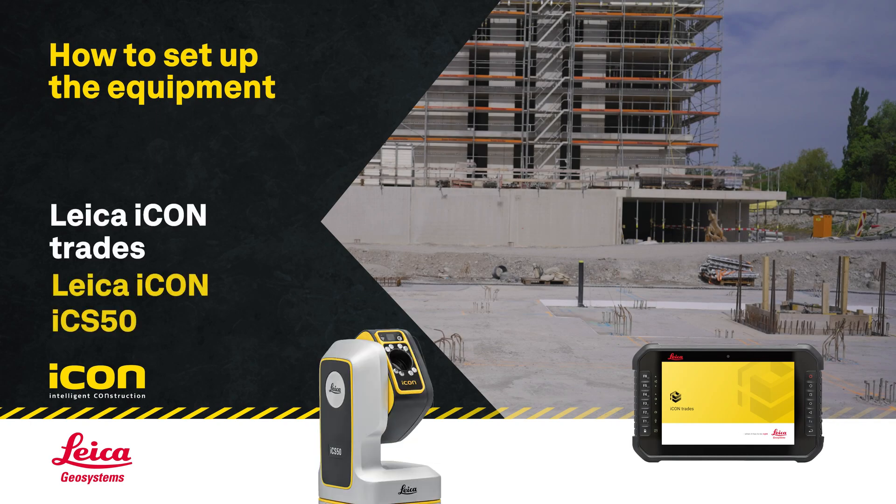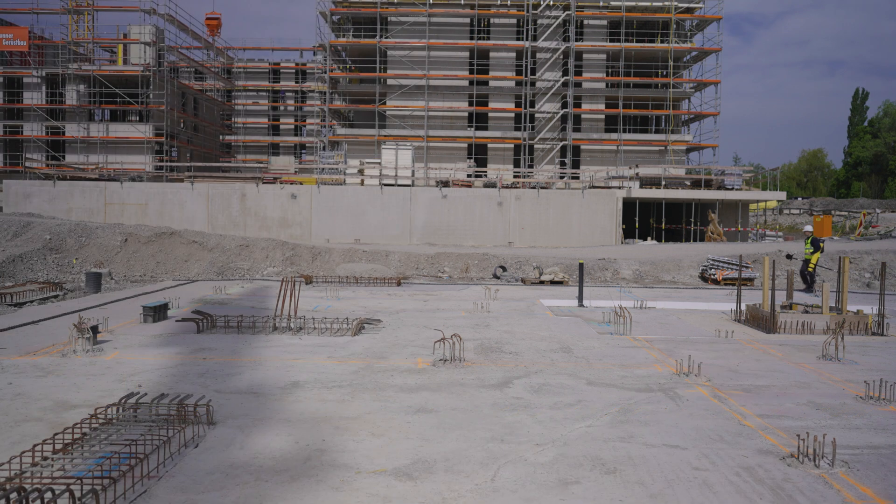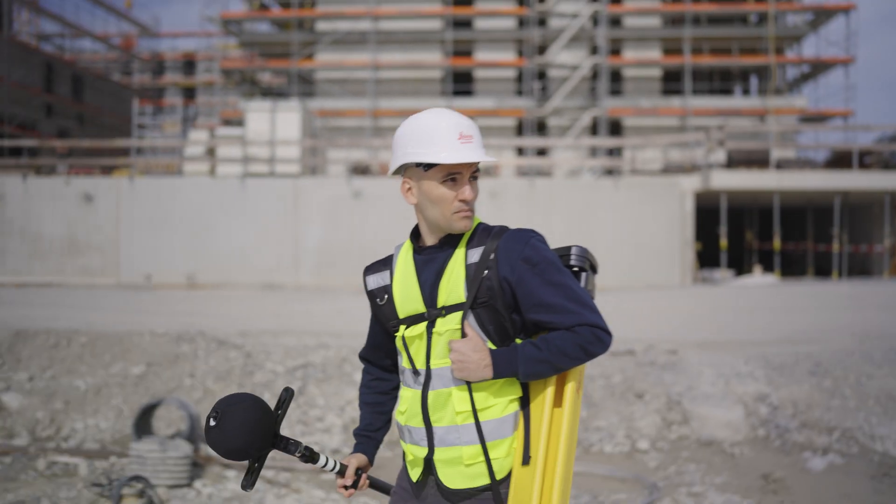How to set up the Leica Icon ICS50 with IconTrade software for layout. The compact design makes the equipment easy to carry.